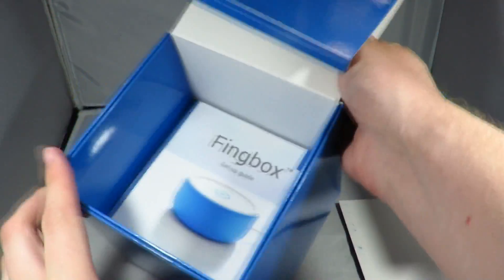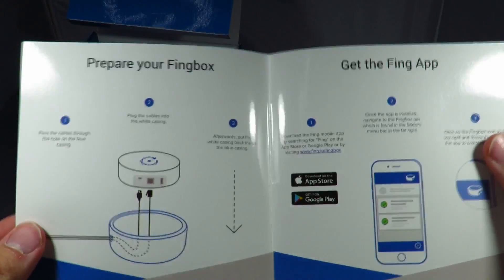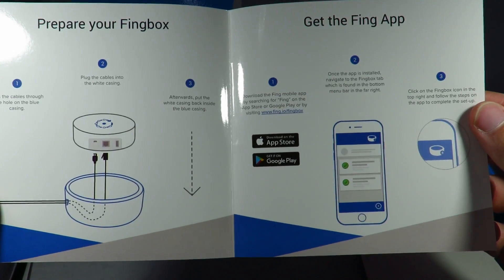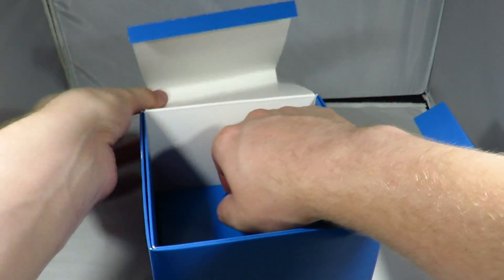The rest of the stuff in the box includes a quick start guide. So to prepare your Thing Box you put it into the blue thing I've already shown you. There is a power adapter included in the box as well as another network cable inside. We feed them through the blue thing and then feed them into the box to power it and to give it network access.